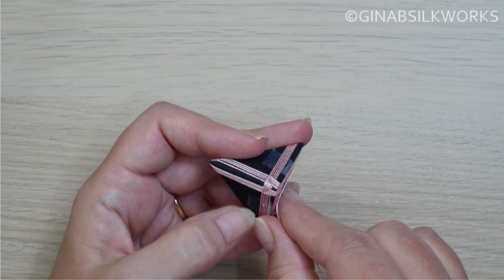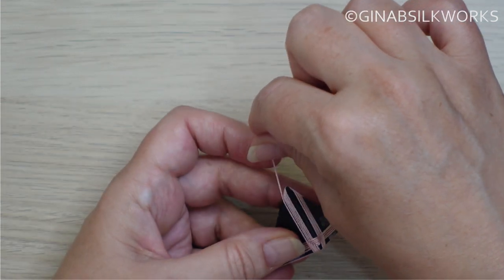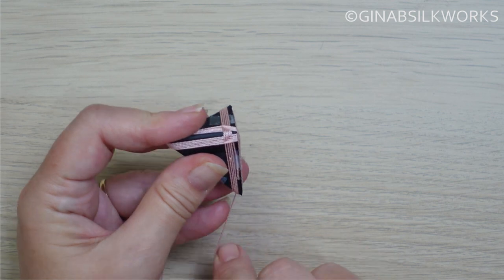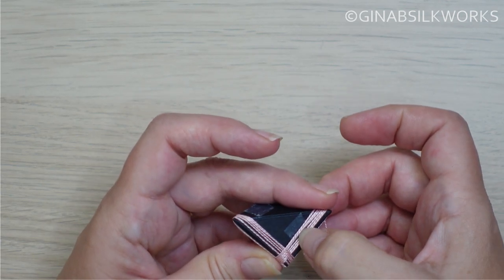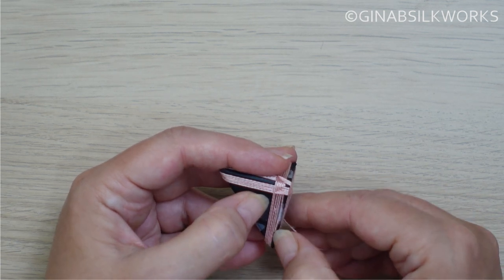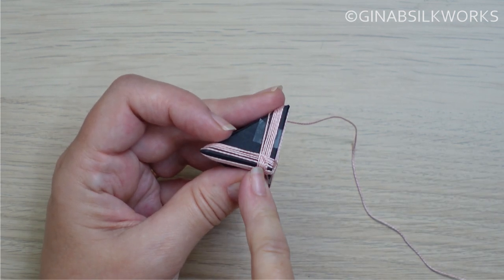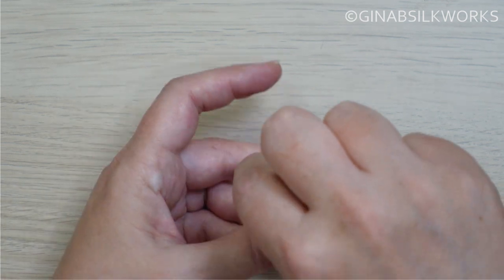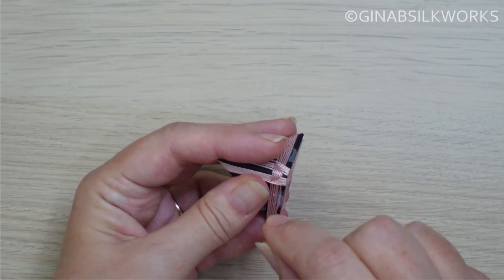Try to keep each row close to the previous row — that will help to give a more solid covering. I think I'll do six rows before I change. When you count your rows, make sure that you count on all three sides. So there's six along that one, and six along that one. That should be six all round.